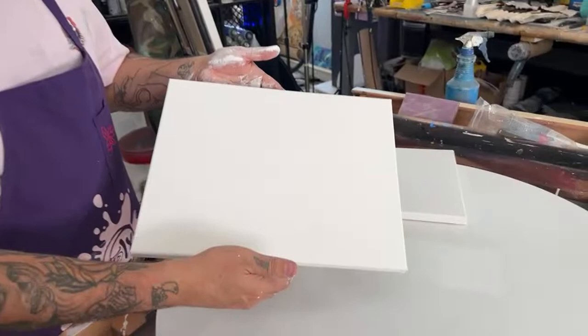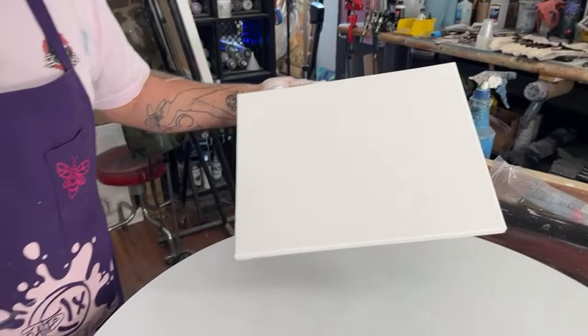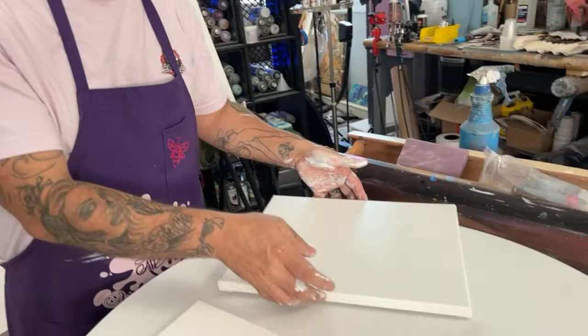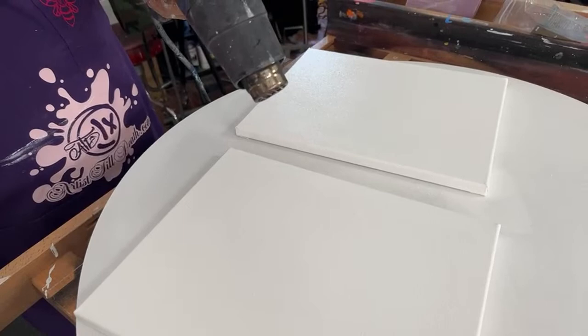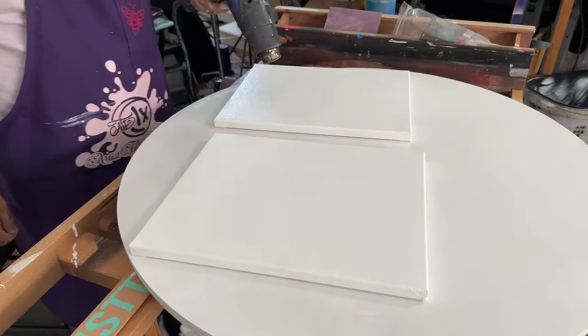Jeff really tightened that one up. That's been his process forever, because when you do portrait work, you can see those little corner knots are already gone. When you do portrait work and lean your hand on the canvas, that changes some of the dimensions — especially if you use a projector to get your proportions right. The tighter your canvas is, the more accurate your portrait work will be.